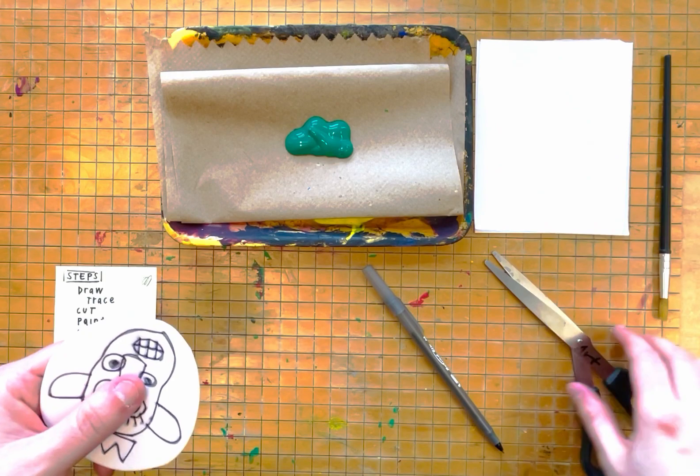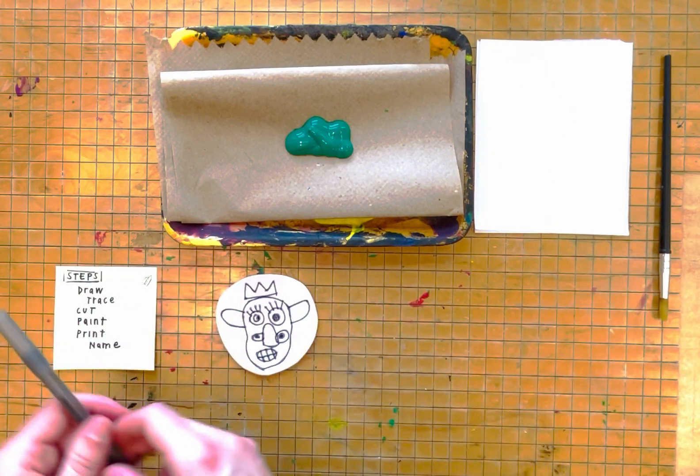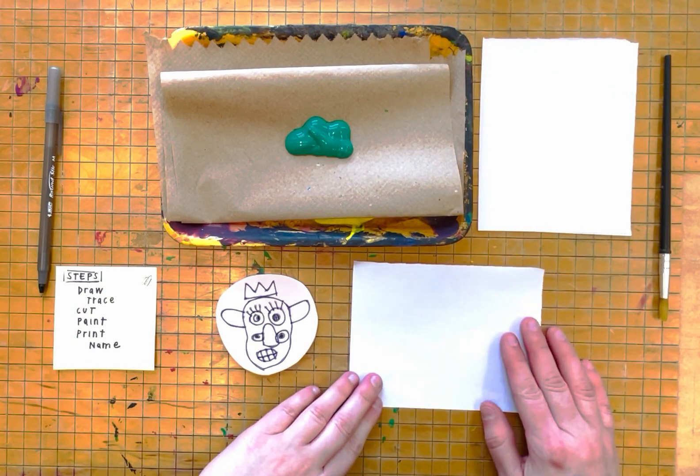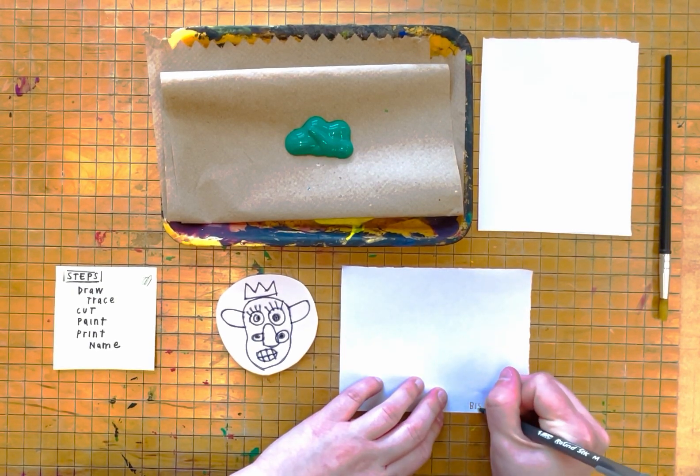After I'm done with that, the next step is I am going to place my paper next to my piece of foam. I am going to write my name in the corner.